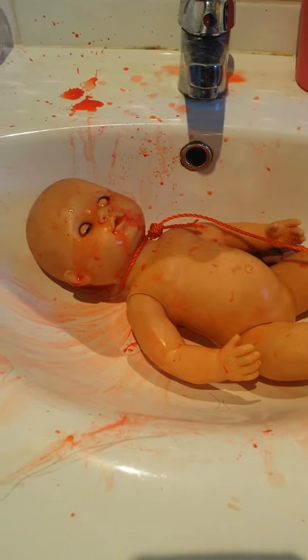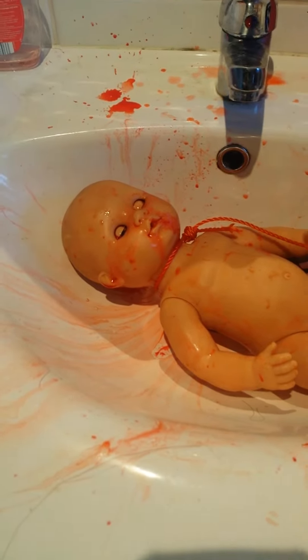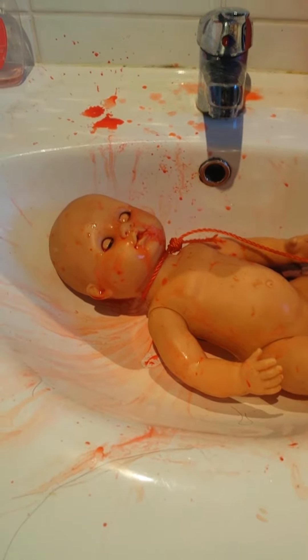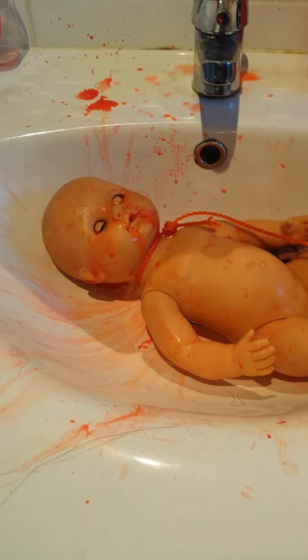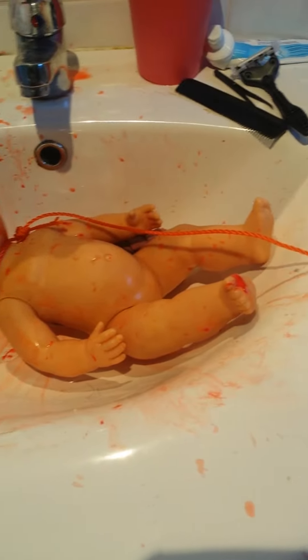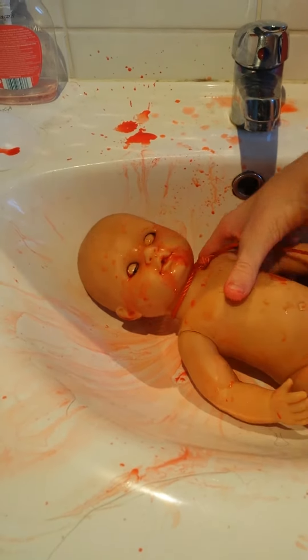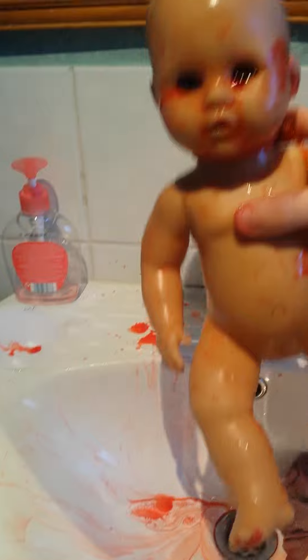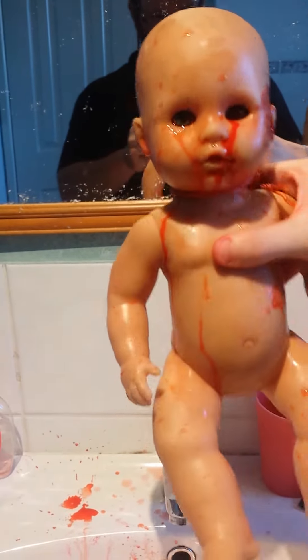So this isn't what you think it is — we haven't killed a baby. What we've done is a really awesome Halloween hanging decoration for an outside area, obviously not inside. As you can see, it looks like a bloody murder scene for a baby, but when you lift up the baby, this is when it gets really good.